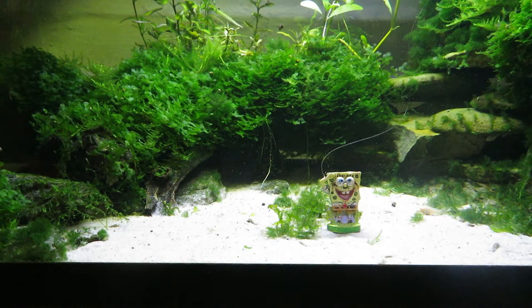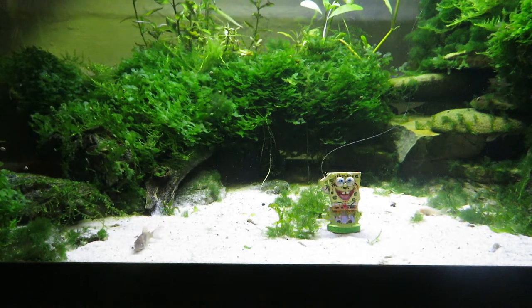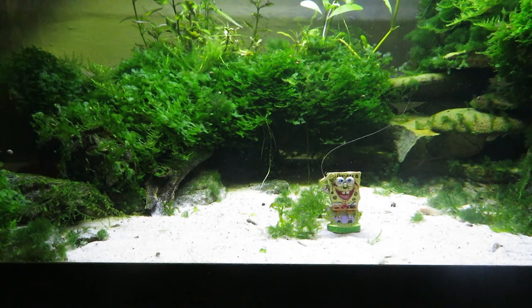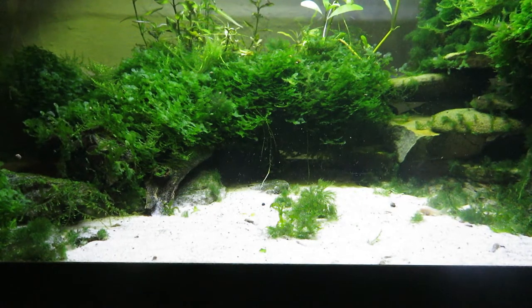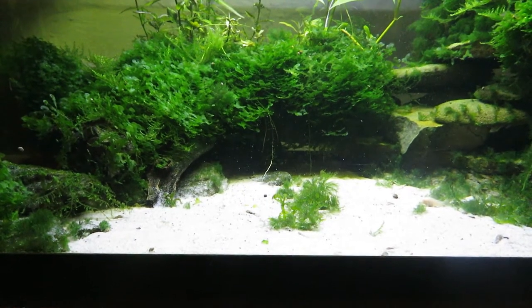Another issue is distracting objects. There are some snails hanging on the glass — just a couple more things for your camera to focus on that you don't want it focusing on. And for you SpongeBob lovers out there, SpongeBob's got to go — it's just a distraction. Ask yourself: is it adding to the picture or taking away? Try to make it as natural as you can; kill some of that background and move things in closer.